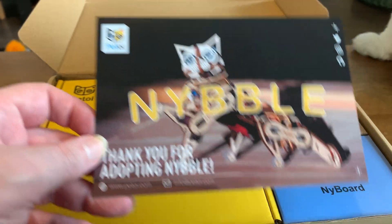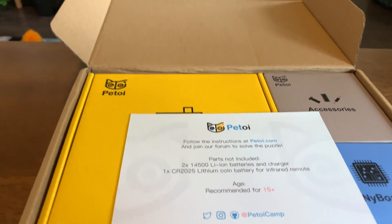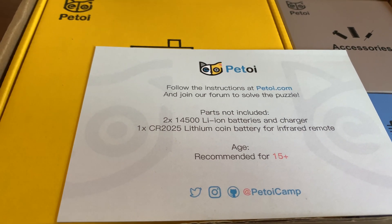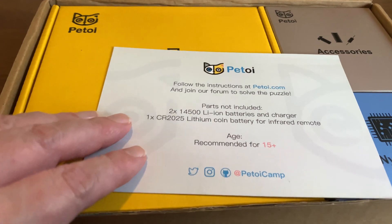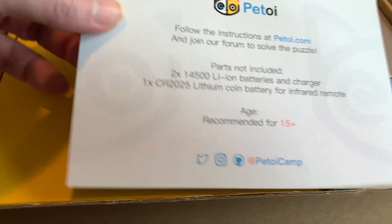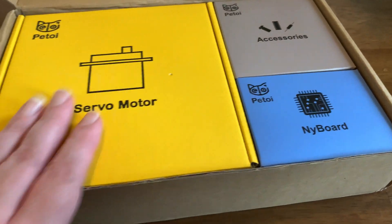Nibble is basically an open source robot cat. It's kind of unique — there's been a lot of robot dogs, but this is like an actual robot cat. OpenCat is the operating system that runs him. The parts not included are the batteries, charger, and coin battery, but I got the servo motor, the board, and the accessories.